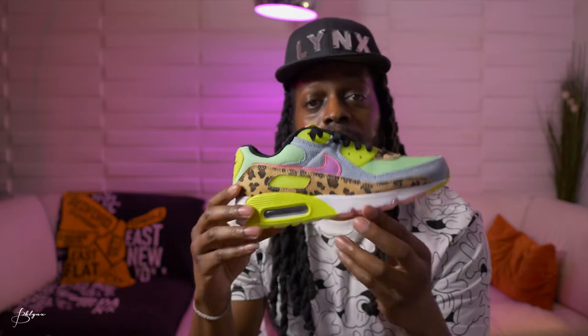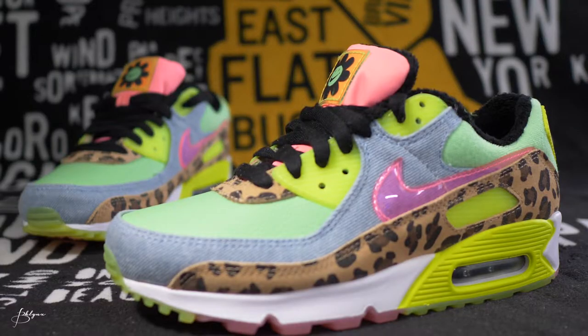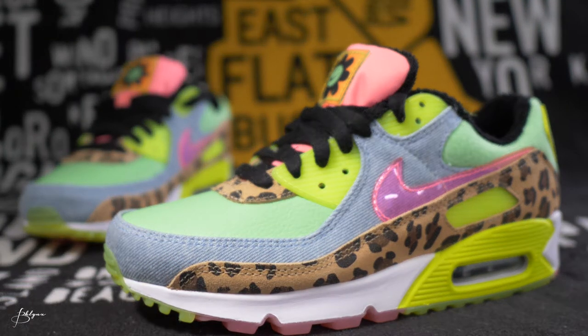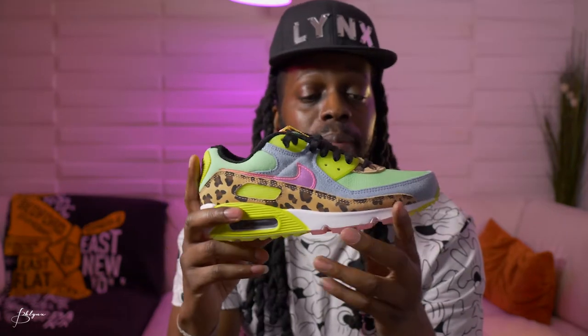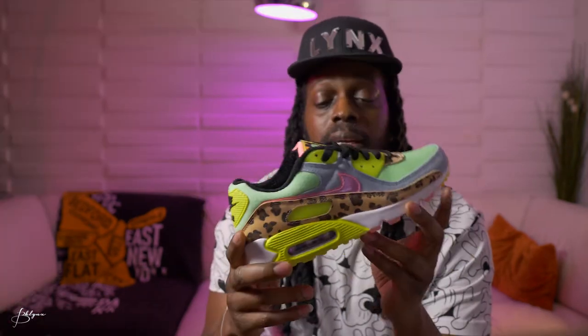These, as you can see, are not for the faint of heart. It's for the true fashion heads — fashionistas to be exact. These are the Women's Air Max 90 LX Illusion.